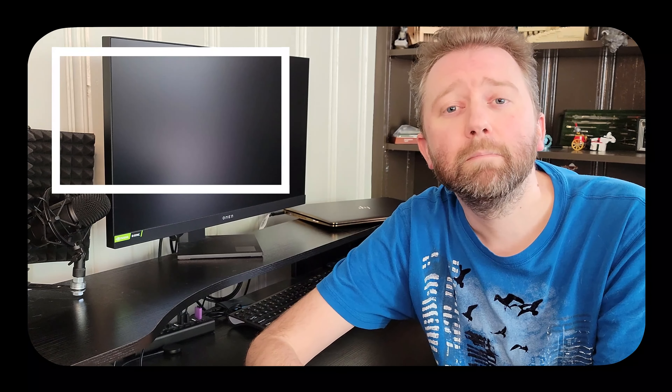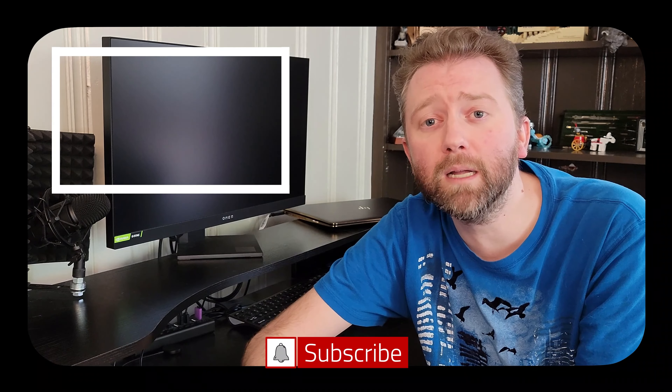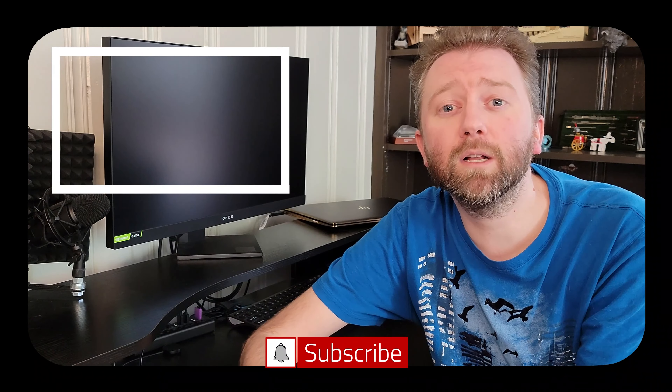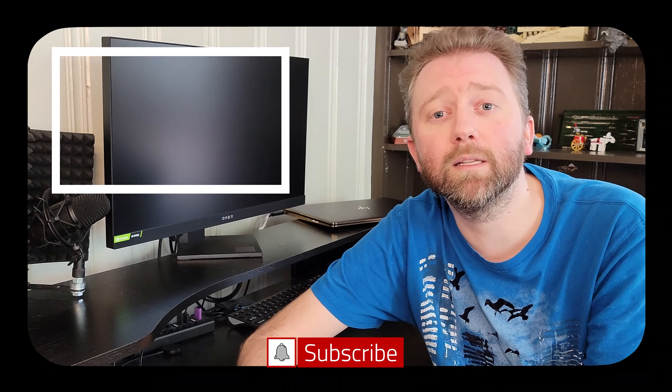And that is it until the next video — you guys take it easy. Congrats, you made it to the end of the video. Thank you very much, greatly appreciated for the support. Be sure to hit that like button on the video, it really does help out. And if you have not subscribed yet, go ahead and hit that subscribe button and hit the notification bell if you want to get notified when new videos come out on this channel.